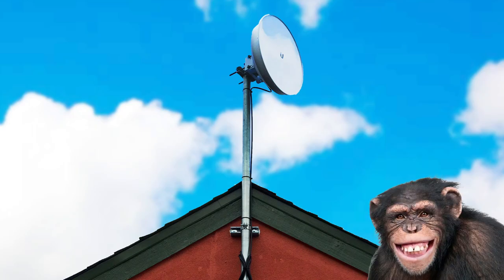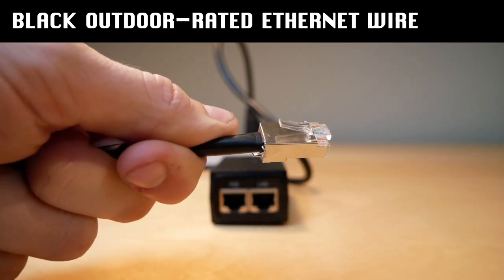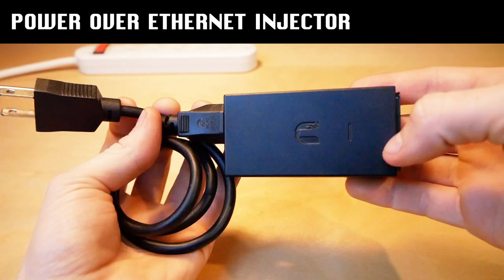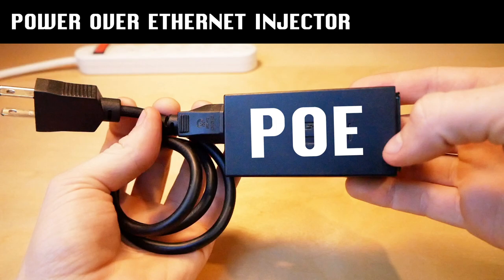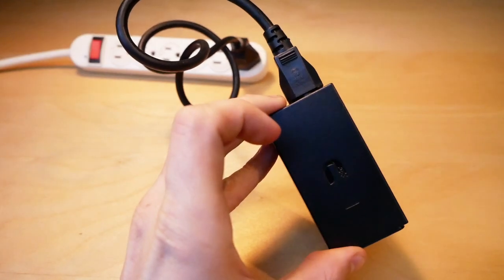You are connected to the MonkeyBrains network via a black, outdoor-rated wire with a silver end that comes in from outside your house. You also have a Power Over Ethernet injector, or PoE, a small box with two Ethernet ports and an electrical plug that powers your MonkeyBrains antenna.